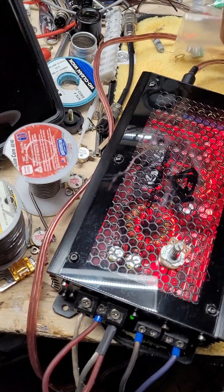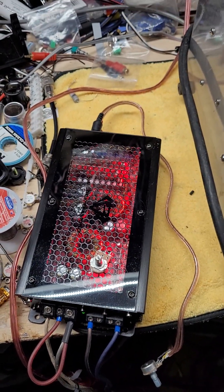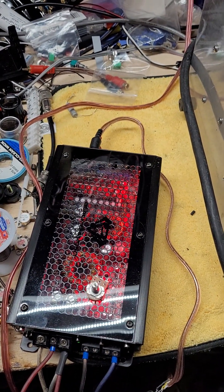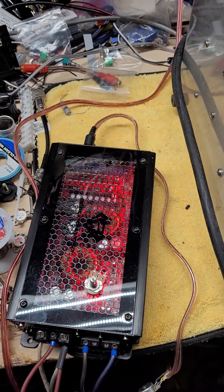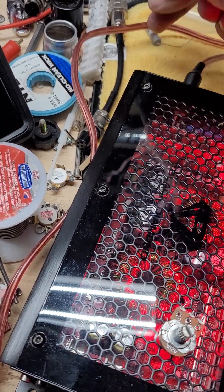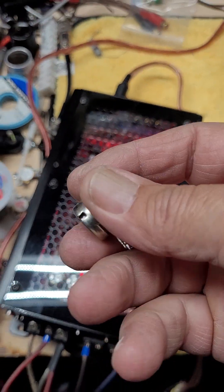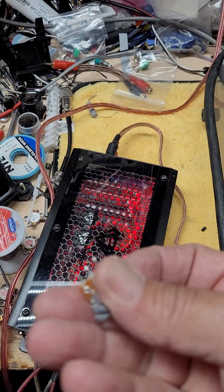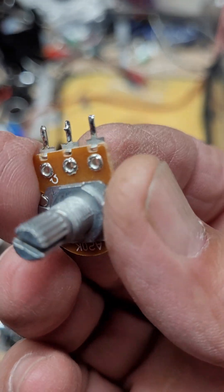Yesterday, a guy in the group was talking about making his own bass knob and asked what to get. I said I used an A5K and it worked for me, and I had a link on eBay to some A5Ks with three tabs on it. He said, well, don't I need a stereo?